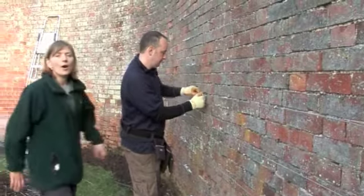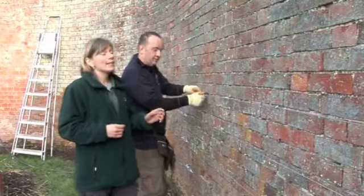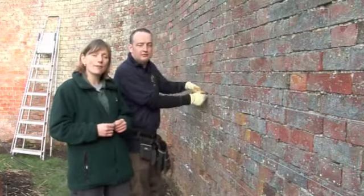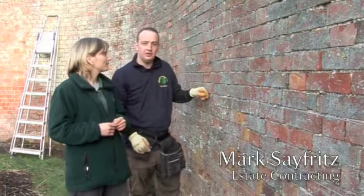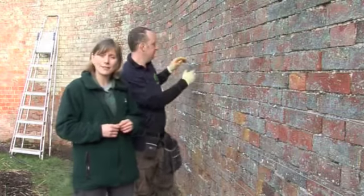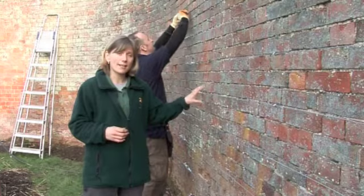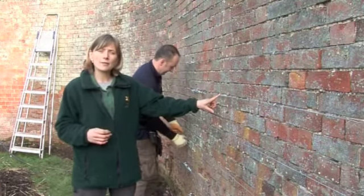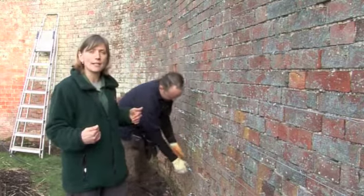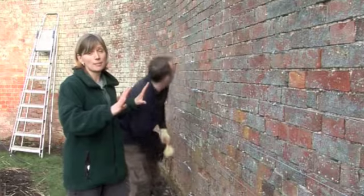Working on rewiring the walls is Mark Seyfritz. Mark explains that approximately 3,000 meters of wire have been used to rewire the three walls. What's very interesting about this wiring is that it runs parallel to a course of bricks, making it very unintrusive to visitors — taking a few steps back, the wiring just seems to disappear into the brickwork.